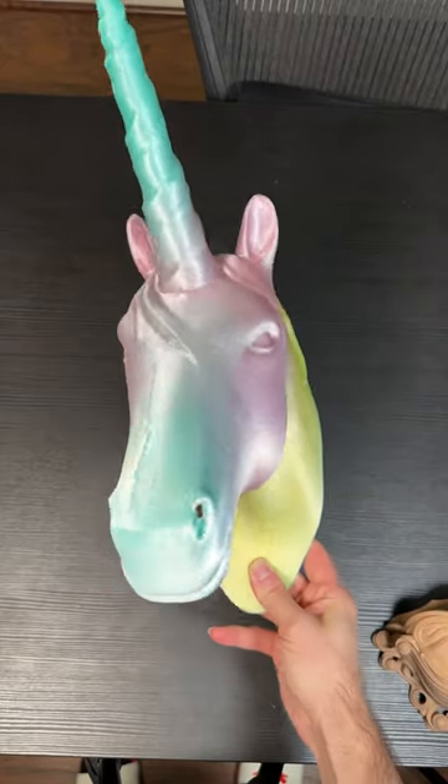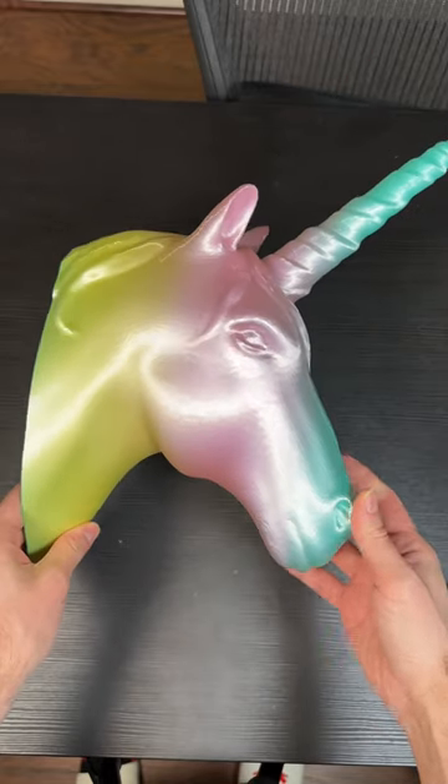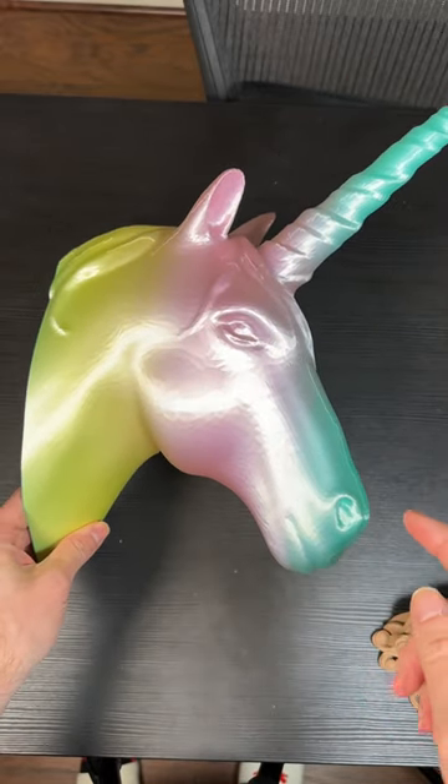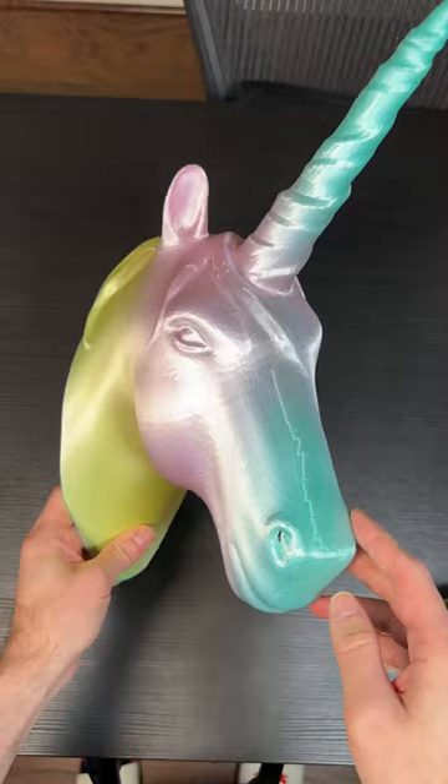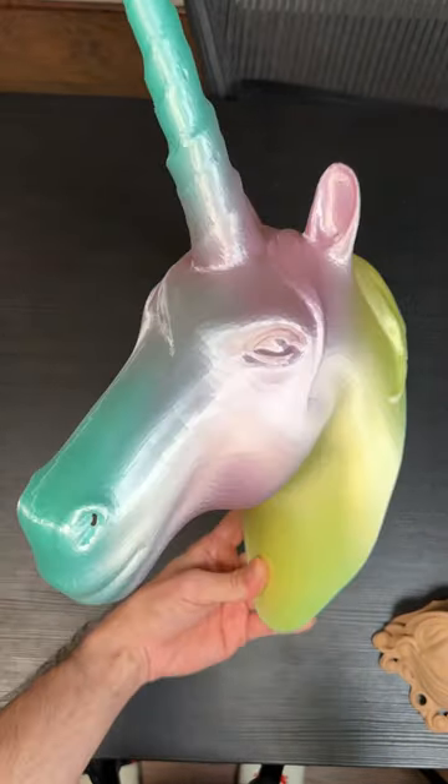Here is my unicorn 3D print which took around a day, and it looks absolutely beautiful. Wait for the end of this video — I will show you what I'm using this one for, but overall this looks fantastic, like cotton candy colors and everything.